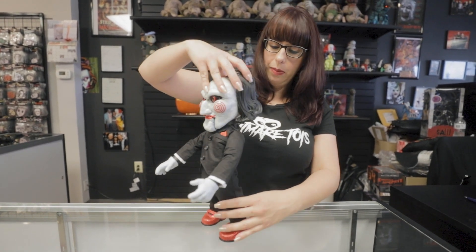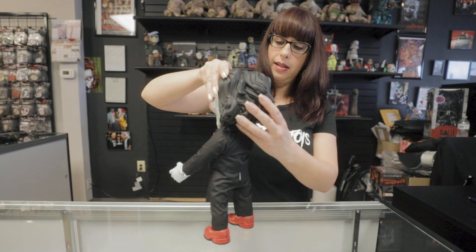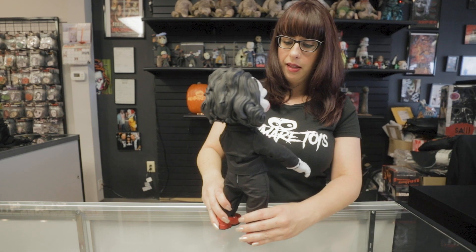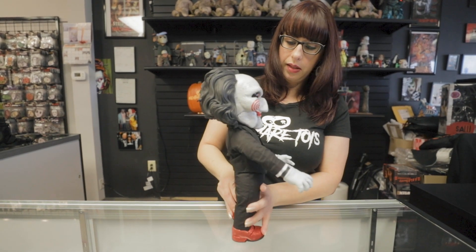Turn him around a little bit so you can see the backside. They did a really good job with the sculpt of this. I really love this.